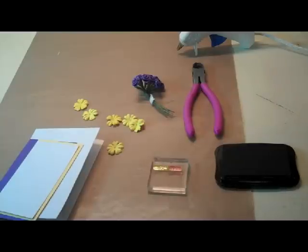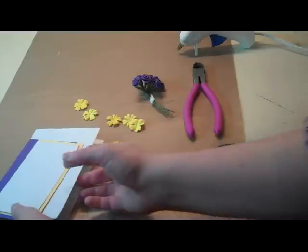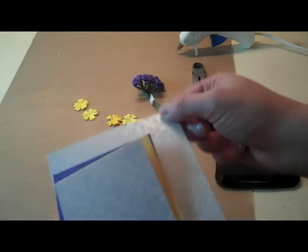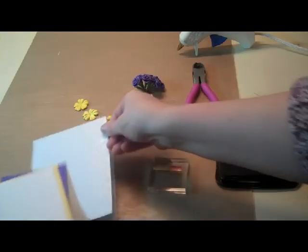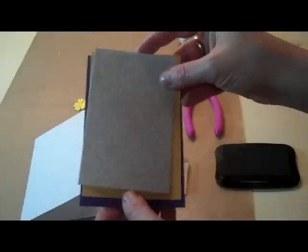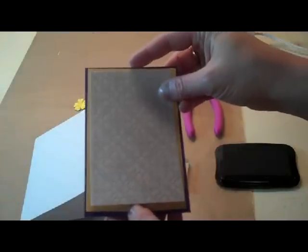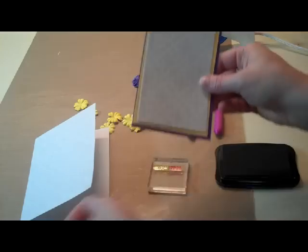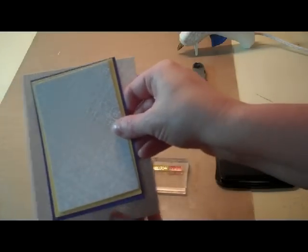Hi, this is Deborah from Dinglefoot.com and this week I have a more traditional sort of Easter card to show you. So I have pearl paper for the back of my card and then I have purple, yellow, and more pearl paper. These are just going to be stacked and glued together, and that will form the topper for our card.